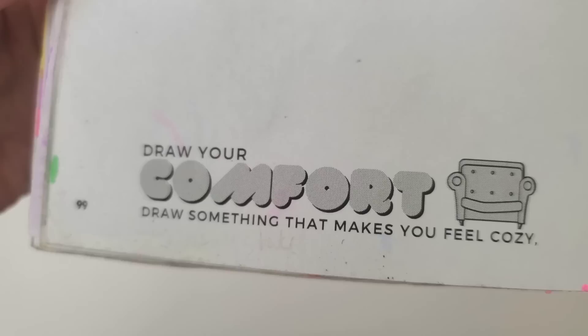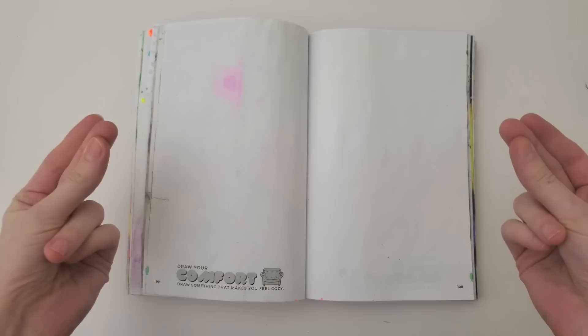Hello, hello, hello. Today we're doing episode 14 of Draw Your Journal. Let's flip to the first page, which is Draw Your Comfort — draw something that makes you feel cozy.